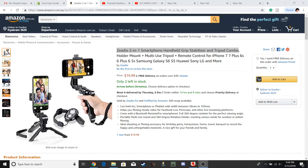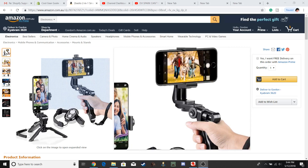Today we're looking at a two-in-one smartphone hand grip stabilizer and tripod combo. This one looks pretty cool — basically you go and put it on and use the actual hand grip.